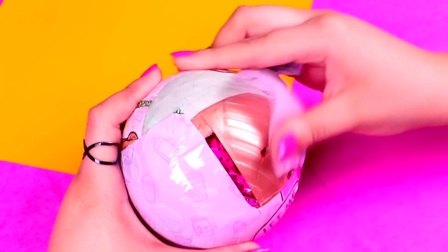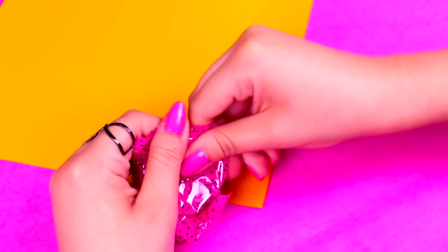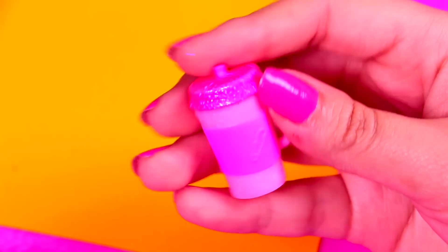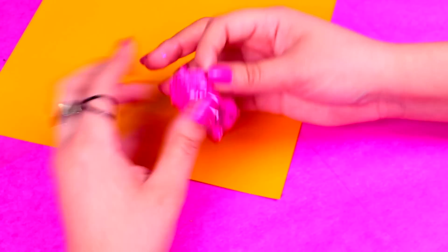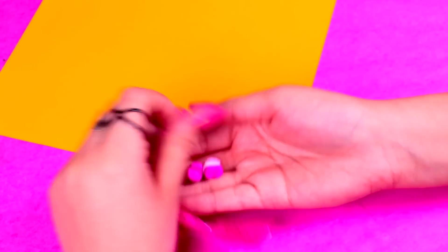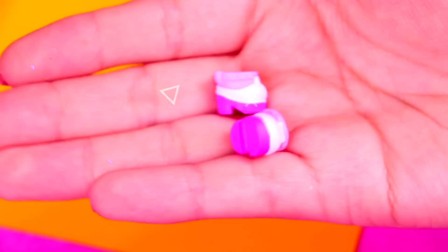Now let's remove the third layer and here's our first surprise blind bag. This is the one that has our baby bottle, so let's open it up. It's pink with a glittery cap! And now the fourth layer — let's open this surprise bag too. Here we get the shoes: this pair of pink heels! They're so pretty and have very cute details in white!